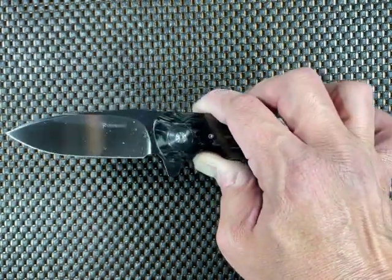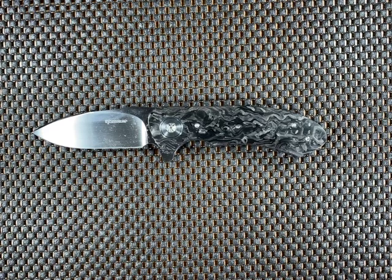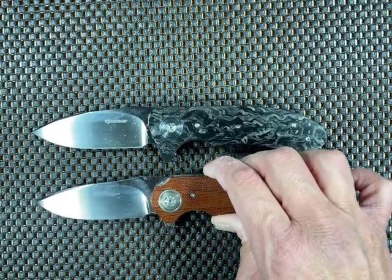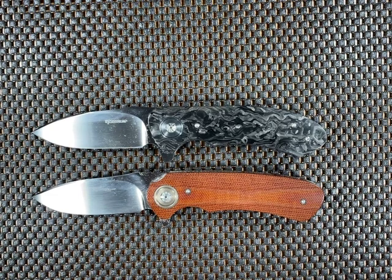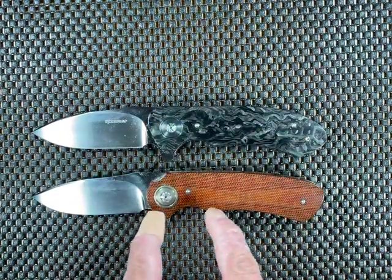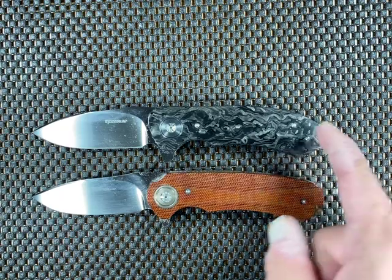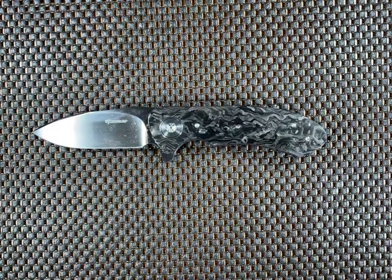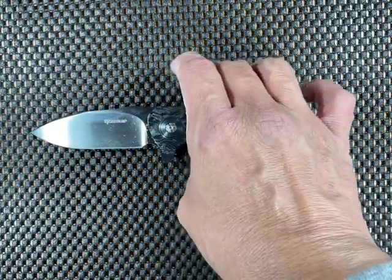I've got five knives from Willem Steenkamp now. The knife I thought was a Hornet actually was not — it is this knife right here, the Willem Steenkamp EDCTI, and it could very easily be mistaken for a Hornet. There's very little difference between the two. If you look at the handles, the EDCTI handle is a little bit more straight-laced and a bit wider versus the more contoured Hornet. I just wanted to show you the EDCTI so you can see how it could easily be mistaken.